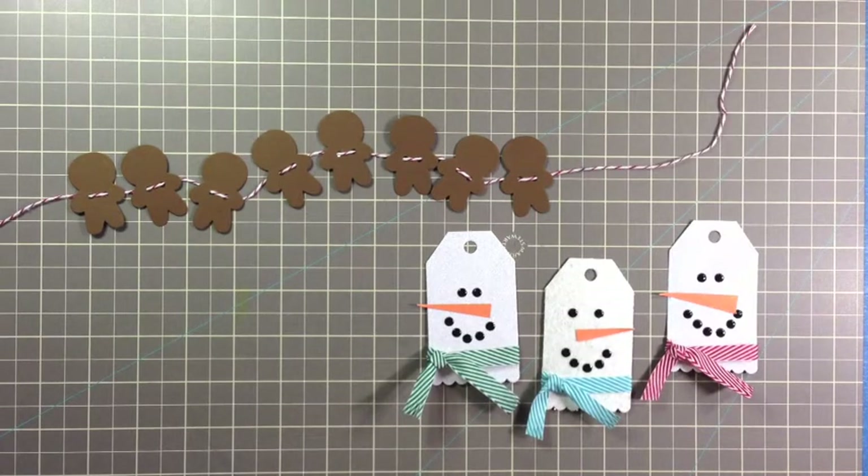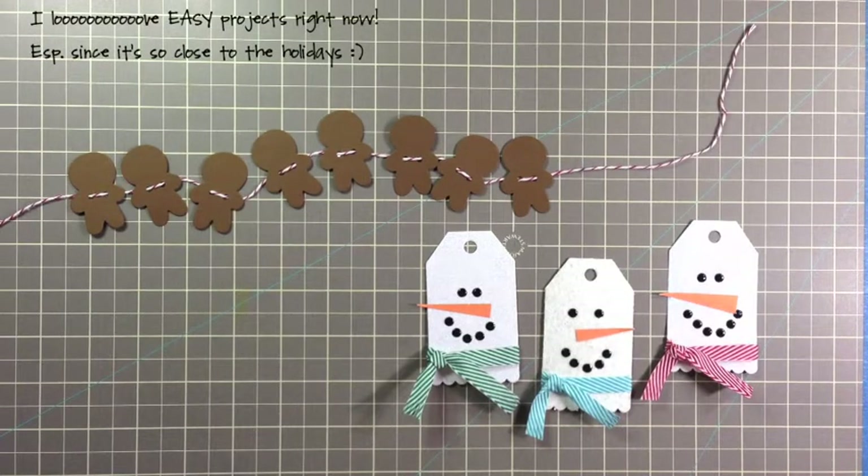Today I'd like to share an easy way to create a gingerbread garland, as well as a simple way to make snowman tags.